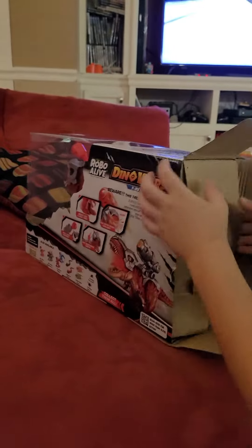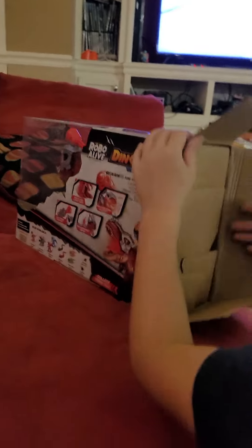Okay, look at this new Robo-Alive. Is this a branding? It's stuck again. These things are blocking.